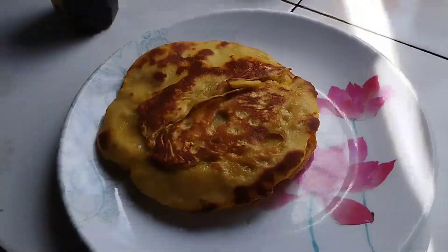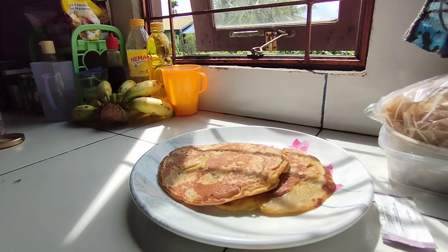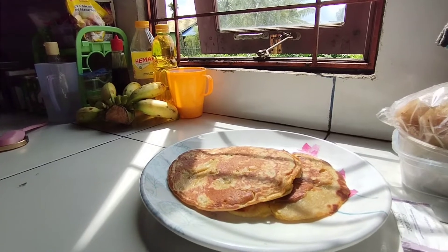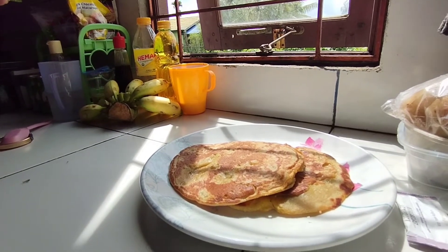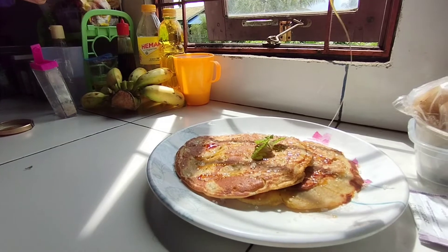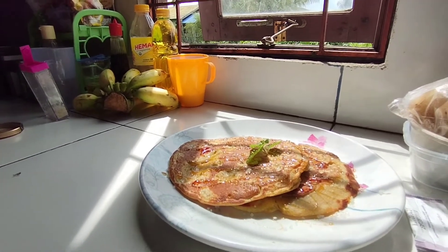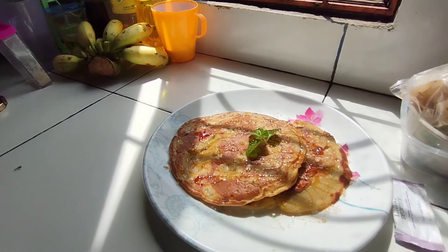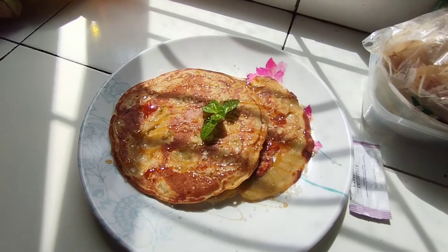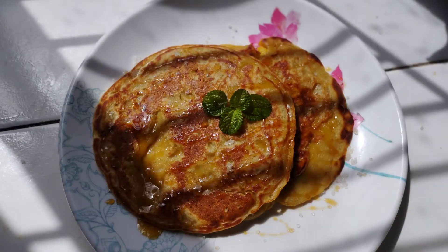After your lempeng is cooked, remove it from the heat and do the plating. Our banana lempeng is done! It is a perfect pair for a cup of hot tea. To level it up and make it look cuter, we top it with sugar, mint-like leaves, and a drizzle of black forest honey. You can also use condensed milk or chocolate sprinkles as a topping. Lempeng is not only easy to make, it is also versatile — you can use jackfruit, durian, or even glutinous rice tape instead of banana.